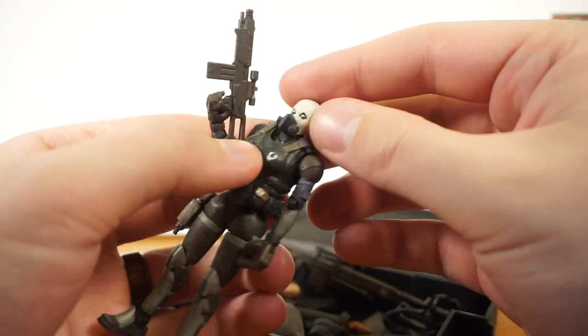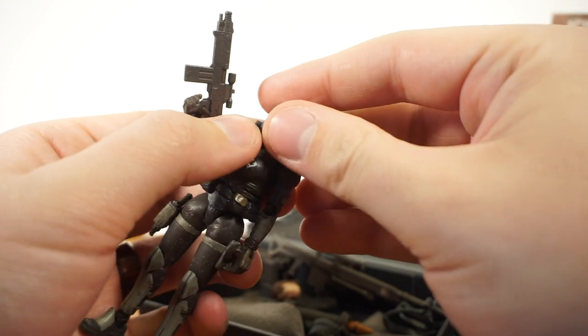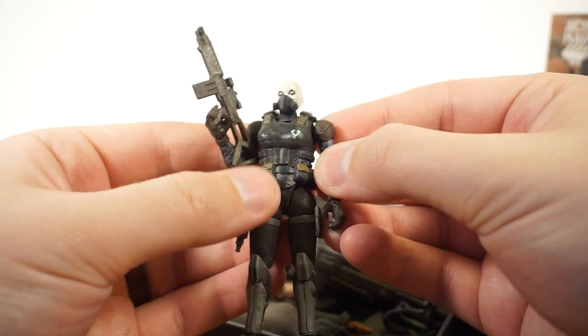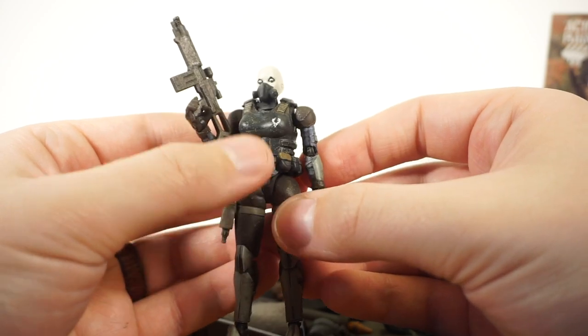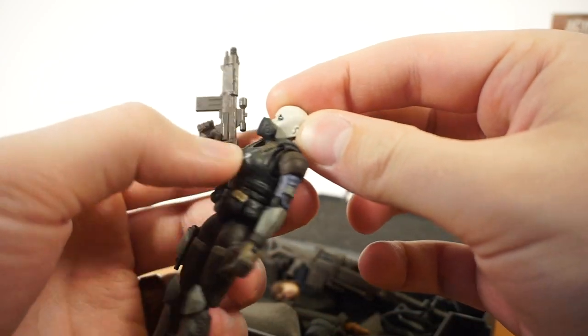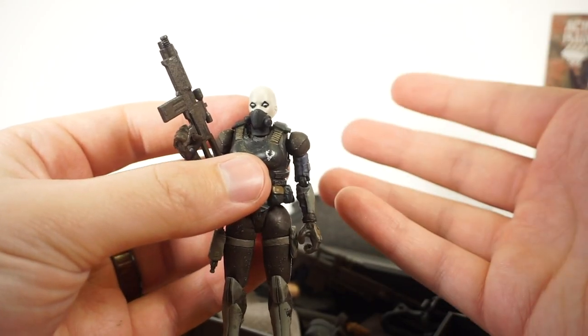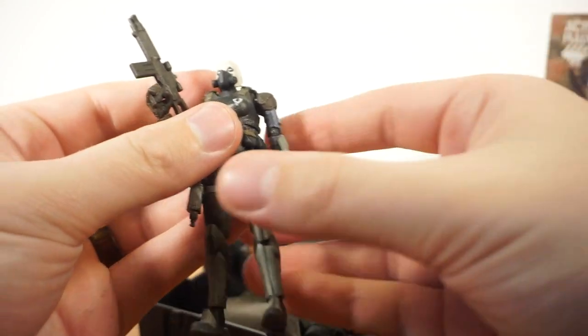It looks like some sort of wicked cool post-apocalyptic alien mishmash. It could work in Star Wars, and it could work in a world like Fallout or some other sort of semi-alien sci-fi world, and I kind of dig it. The little breather mask doesn't fit perfectly, but it fits better than I expected, and that's actually a major bonus.